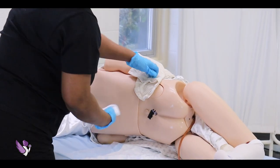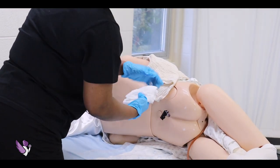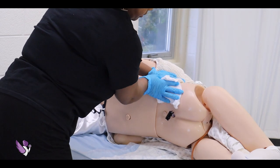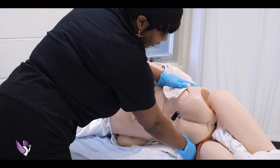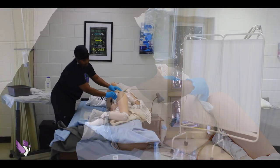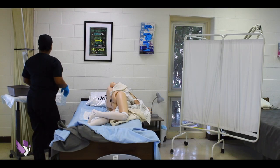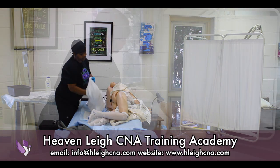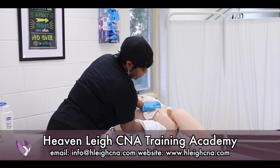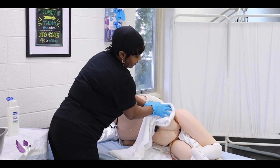Rinse — one swipe up the back, the right buttocks, the left buttocks, and the creases. We're going to do one wipe up the rectum and then pat dry.